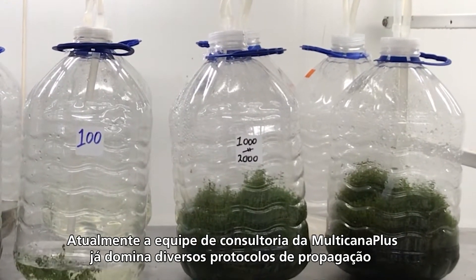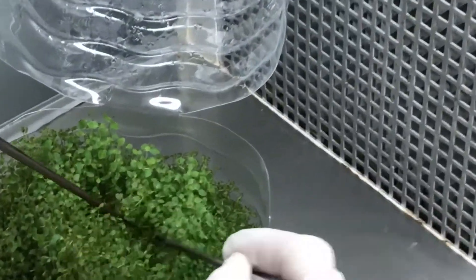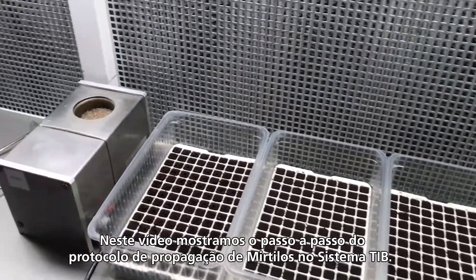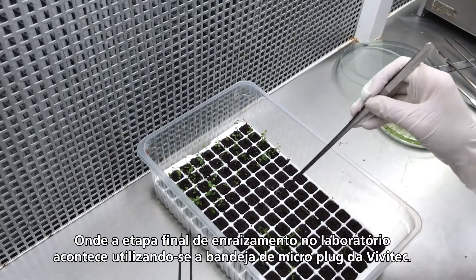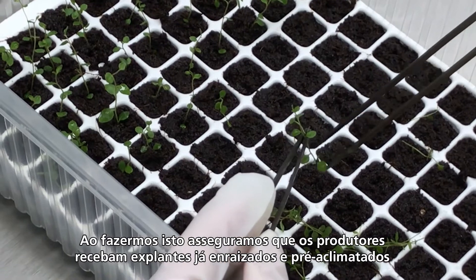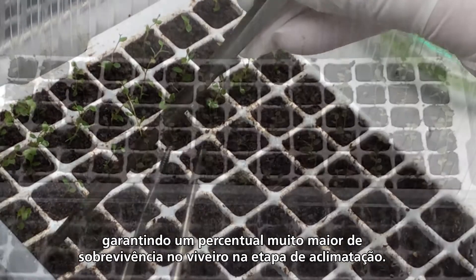Multicana Plus Consultancy team already masters several propagation protocols via temporary immersion in bioreactor system, also known as TIP system. In this video we show you the step by step of the Blueberry propagation protocol in TIP, where the final rooting phase in the lab is done by using the Vivitec microplug tray. By doing this we deliver to the grower a plantlet already rooted and pre-hardened, which ensures a greater survival rate of the plantlets in the greenhouse during the hardening phase.